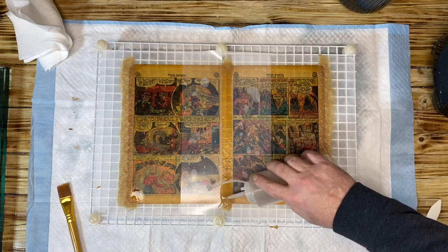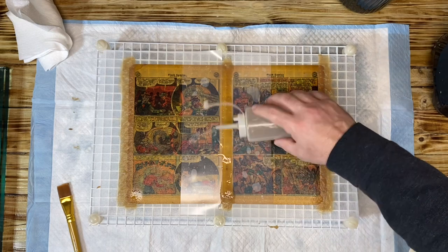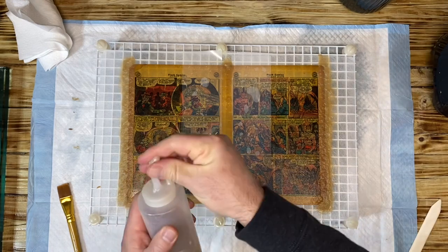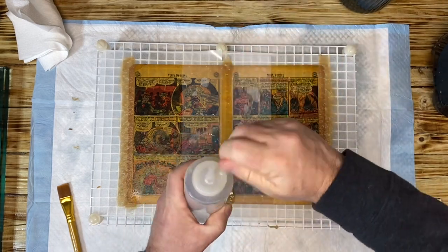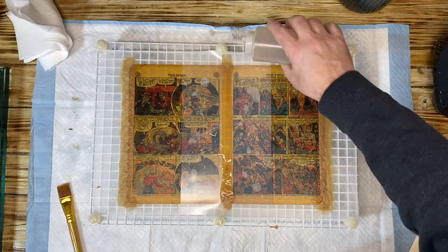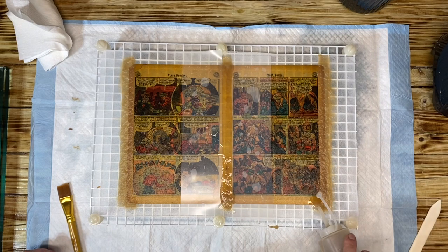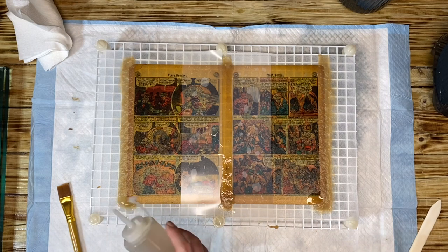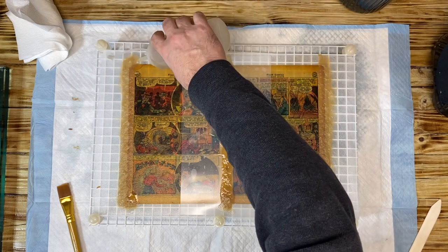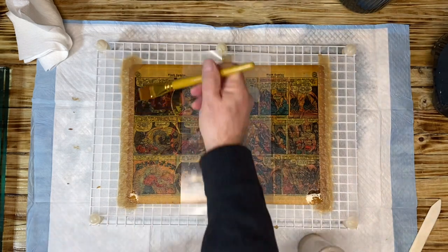Do another strip going down here, a little bit more on the bottom and top because we know there were voids there, and then another strip of pulp down the center just to reinforce it. This is something that you can do — you don't need a suction table, you don't need fancy vacuums or anything like that. This is something you can do without all the gimmicks, and it works.